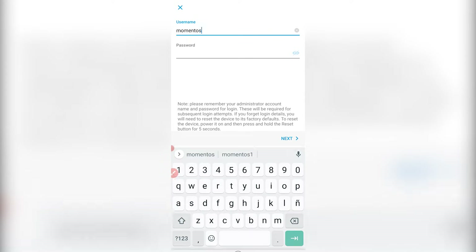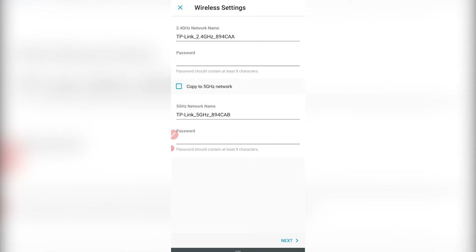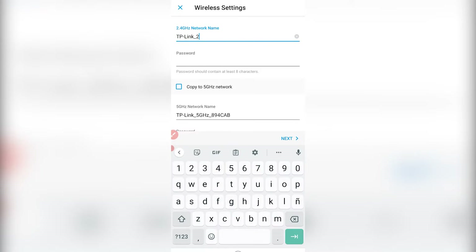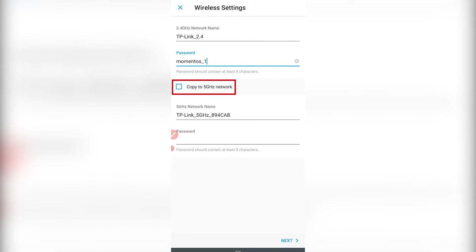The username and password will be the administrator credentials of these devices from now on. We then continue, and it will allow us to choose between the 2.4 GHz and the 5 GHz networks. We can assign them different names — unlike what we can do in the controller, where they will have exactly the same name for both 2.4 and 5 GHz. There is also a very useful checkbox that allows us to have the same network names, simply with a '5G' suffix appended to it.